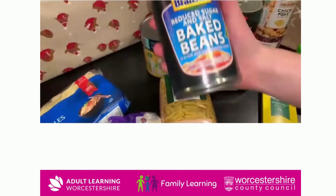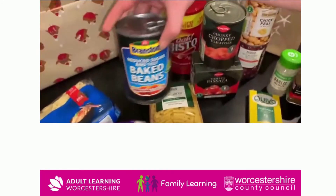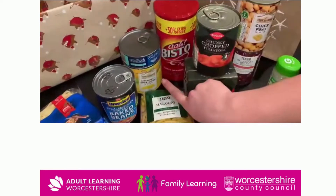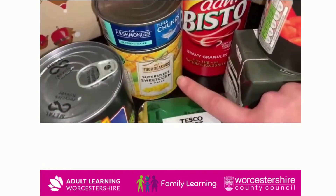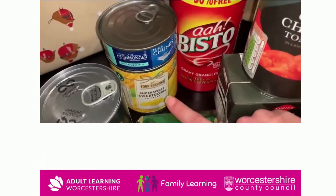We then have reduced sugar and salt baked beans, a lot better than normal beans which include a lot of sugar. We then have things like tinned veg, and you can also use tinned fruit, but it will be better with its own sauce and not in syrup.